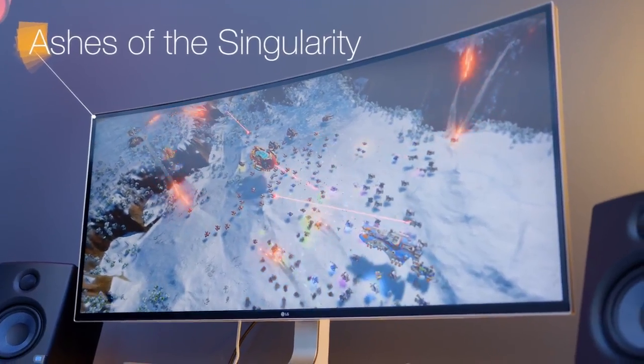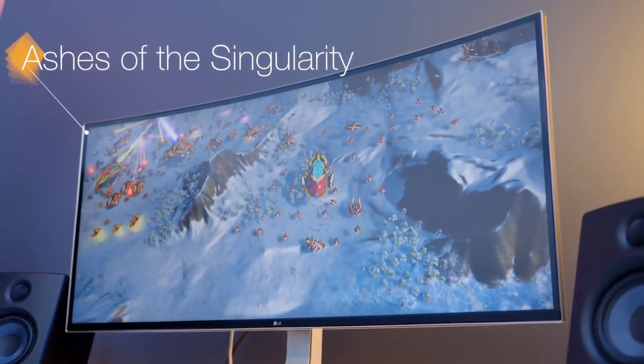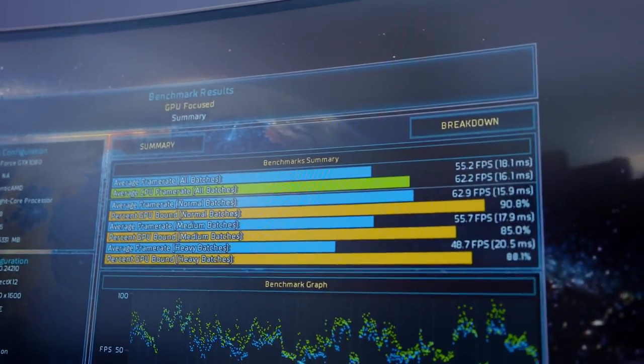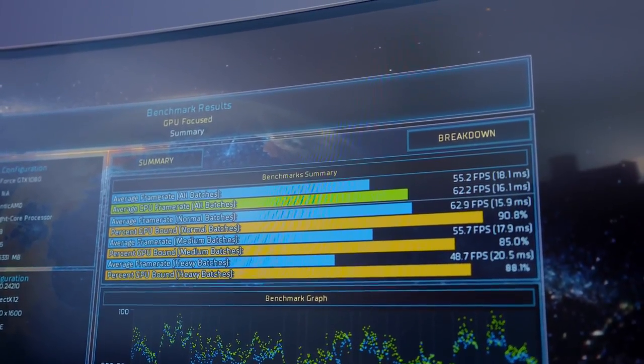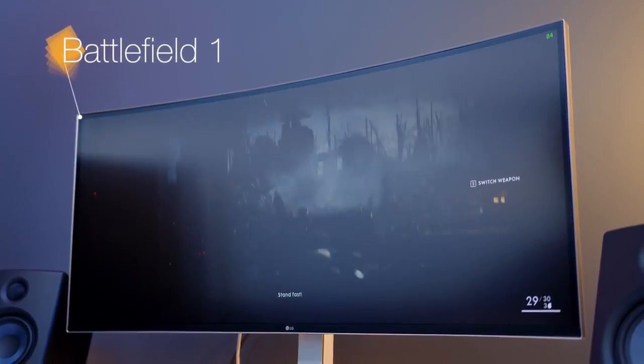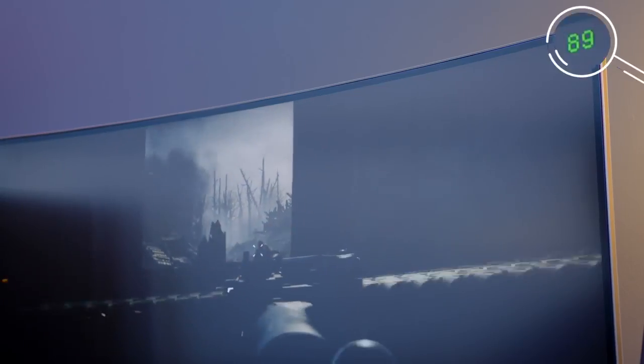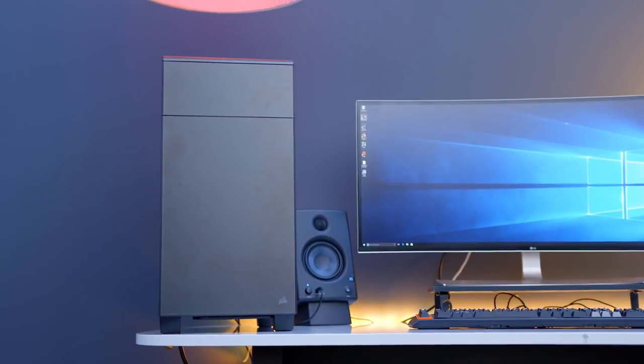Next, we have Ashes of the Singularity. This might not be the most popular game, but it does a great job of taking advantage of DirectX 12 as well as as much CPU power as you can throw at it. On extreme settings, we're getting a very respectable 55 frames per second. Next up, we have Battlefield 1, another game fully supported by DirectX 12. With those dual 1080s and our Ryzen CPU, nothing is really being bottlenecked — even on full ultra settings, I'm still averaging about 80 to 90 frames per second. While Ryzen might not have a huge advantage in gaming compared to a Core i5 or i7, having all those extra cores is helpful for editing and streaming, and it can totally handle games no problem.